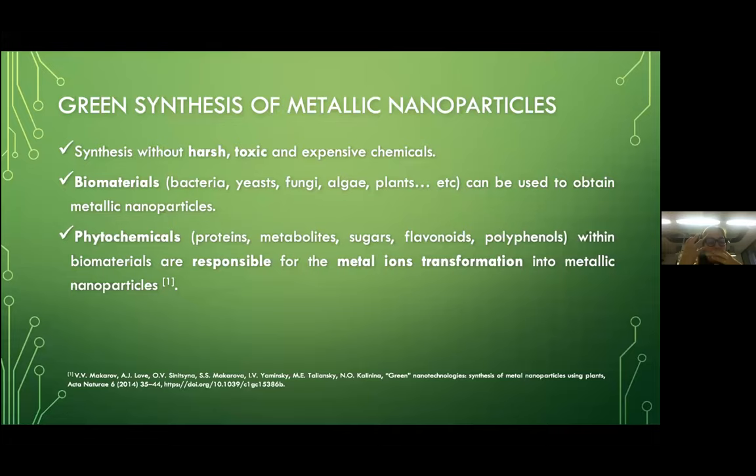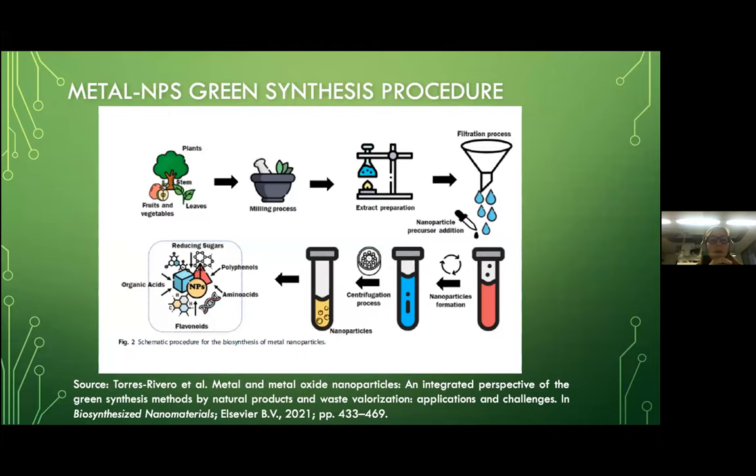In this slide I want to show you a general schema of how metallic nanoparticles can be synthesized using green synthesis procedures. The first step is to choose what part of the plant you're going to use — you can choose between the stem, the fruits and vegetables, leaves, etc. The next step is a milling process using any crushing mill technique you want, to obtain a powder.